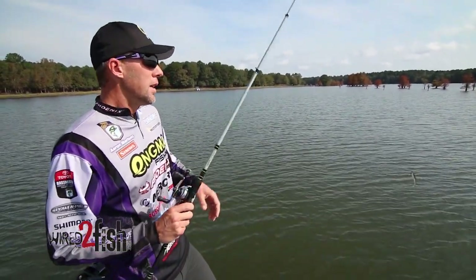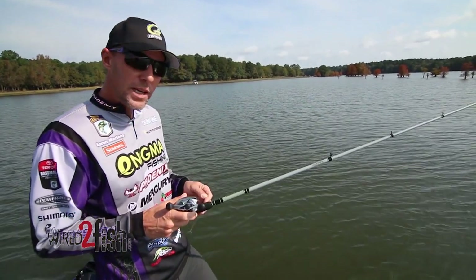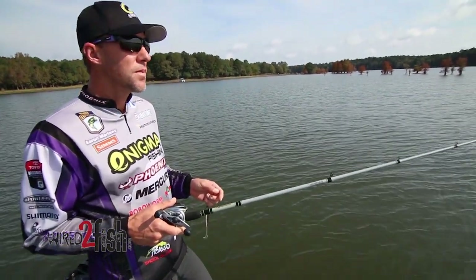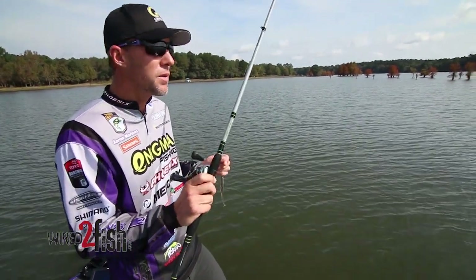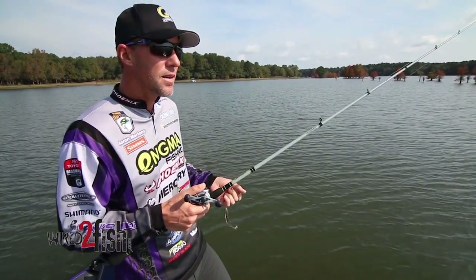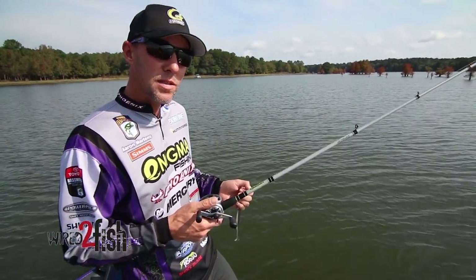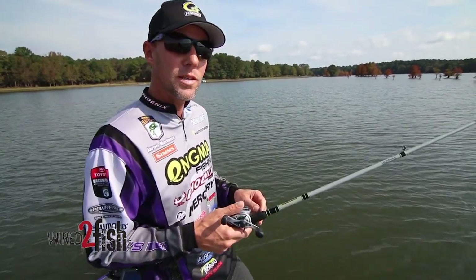If you haven't experimented with it, I always tell people: if you're going to throw a spinner bait, square bill, buzz bait, swim jig, or any reaction moving bait — especially in shallow water — you definitely want to try a high gear ratio and give it a shot. My favorite is the Shimano Metanium, which is a long-lasting, super well-built reel that lasts indefinitely if you take care of it. There are a bunch of other options out there too. I'm not trying to sell this reel; I'm just trying to sell the gear ratio — give it a shot, it doesn't hurt.